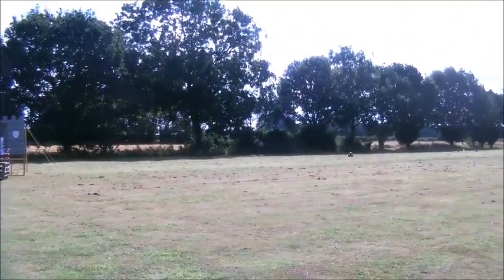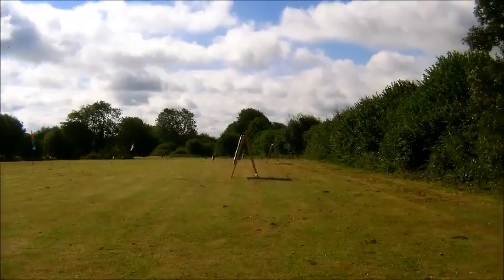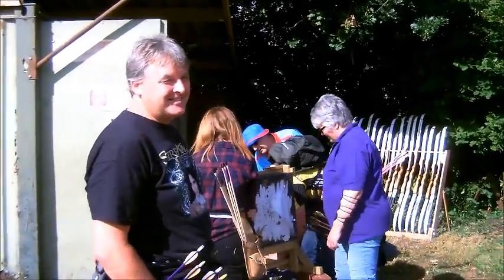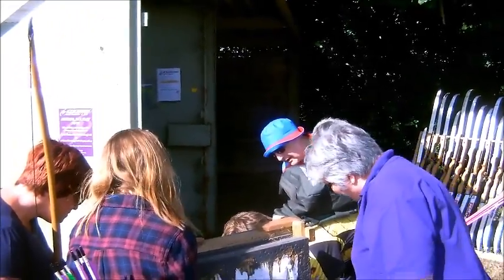There you go — lay out of the course. Some cannibals over there in the distance, lots of little targets. It's going to be so different now — everybody's saying which target am I on. One of the advantages of a fun shoot, you can do stuff like that.